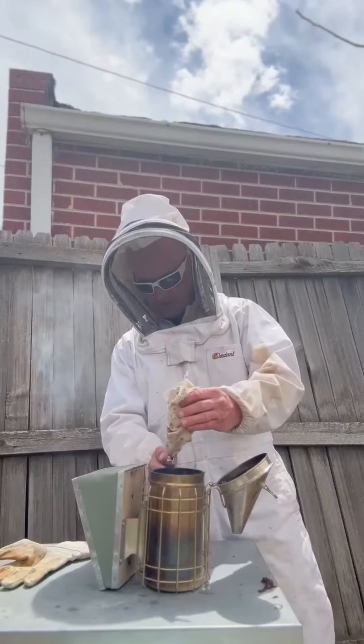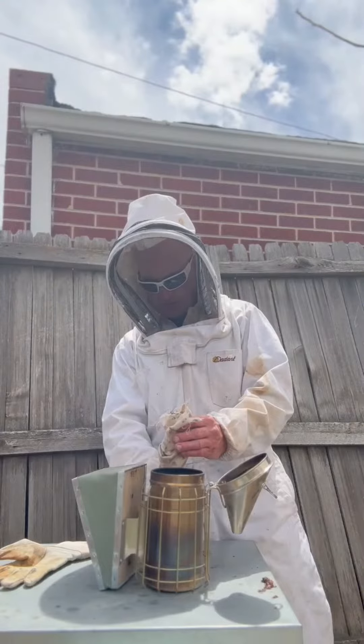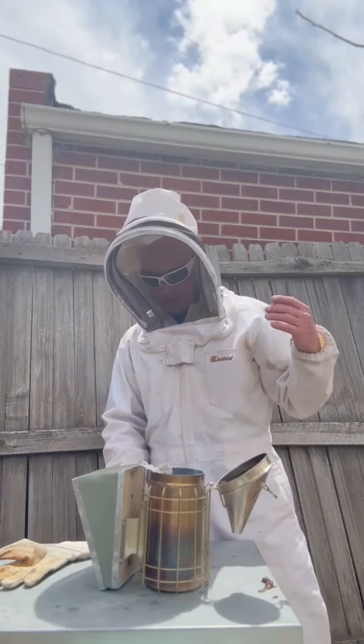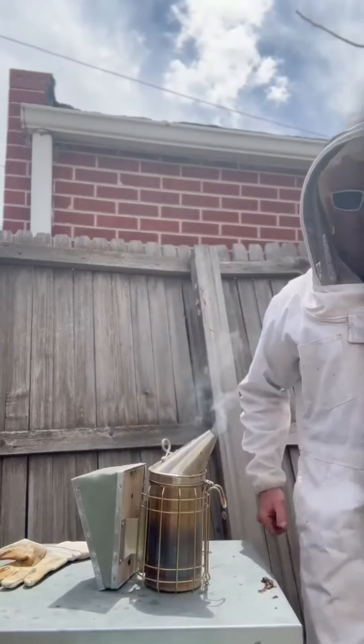I'm going to put that in there and try to get it going a little bit more. That's on fire — we're going to let that burn in the chamber for a little while, and then we'll get the smoke fired up.